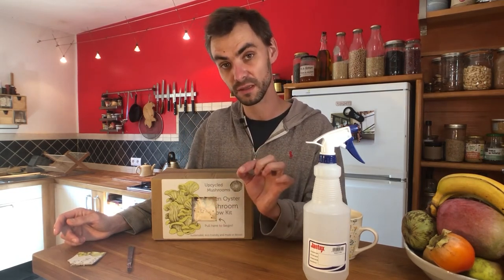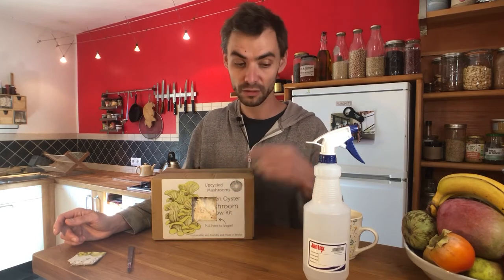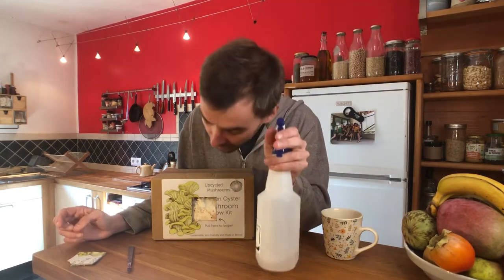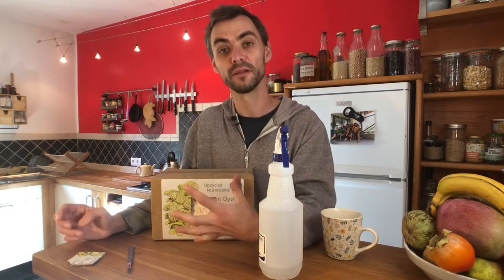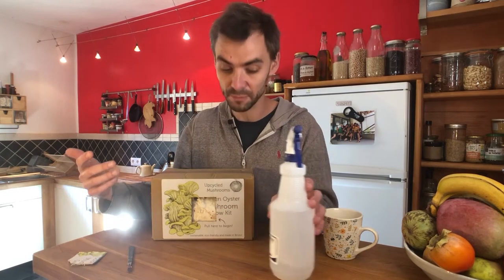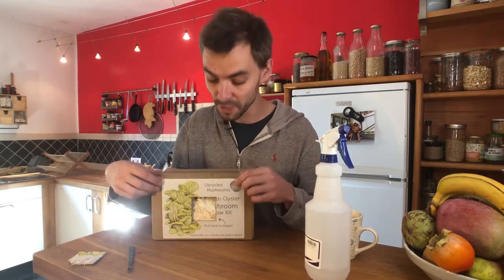Those pins are your first signs that mushrooms are growing. Just keep spraying every day onto that area to keep the humidity nice and high. Mushrooms like really humid environments — we're targeting around 85% humidity, but we don't need to be that precise unless we're in a professional grow room. A spray bottle used daily is absolutely fine.